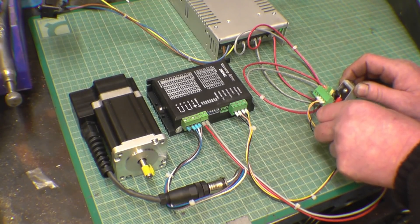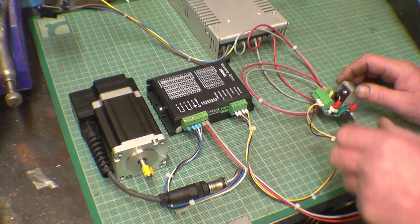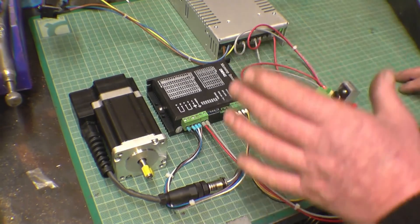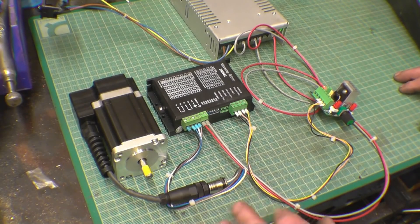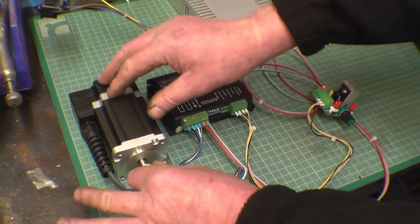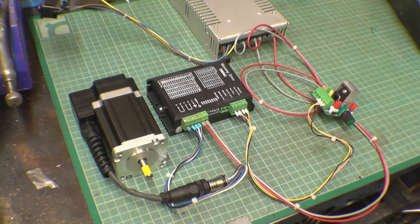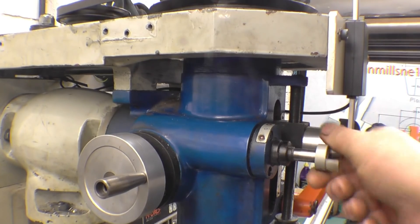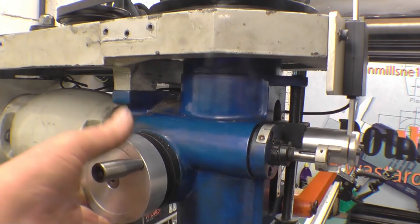All nicely wired up. I need to put all this into a nice proper case and get the stepper motor mounted on the milling machine, which is what we're going to have a look at today. It's an amazing amount of torque — it's actually phenomenal. That's the little shaft that turns the fine feed, and that's what engages it.